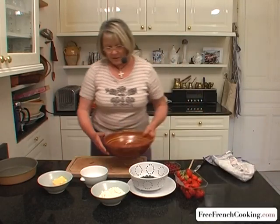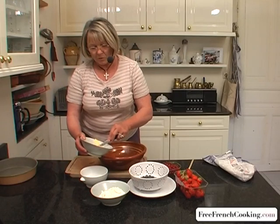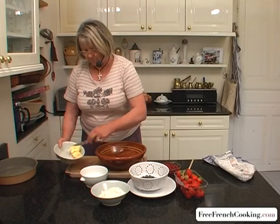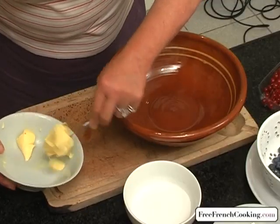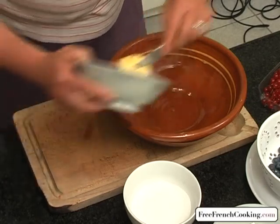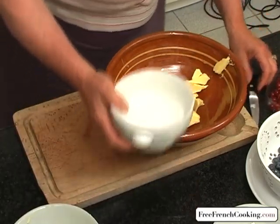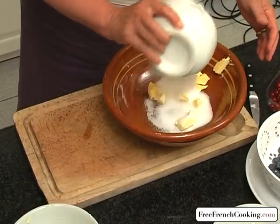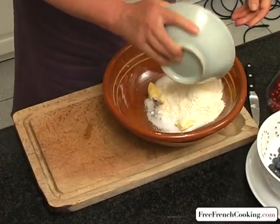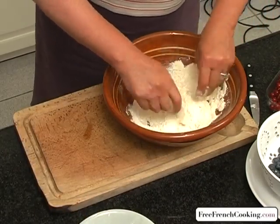Now, I'll start with the dough. The butter is already soft at about room temperature, so I'll cut it up into small pieces. And add the sugar and the flour, and you'll mix it and pinch it until you get small doughy pieces.